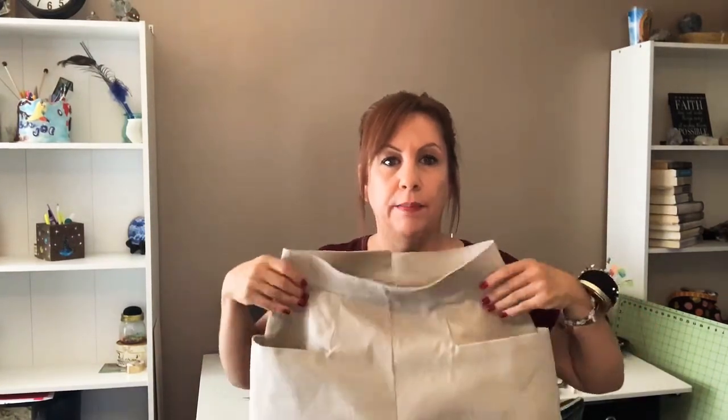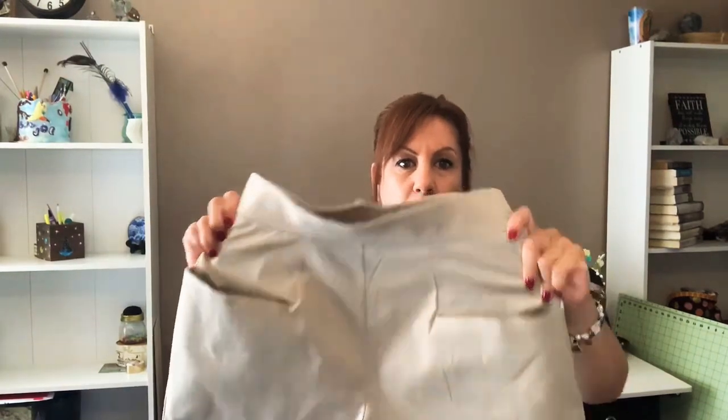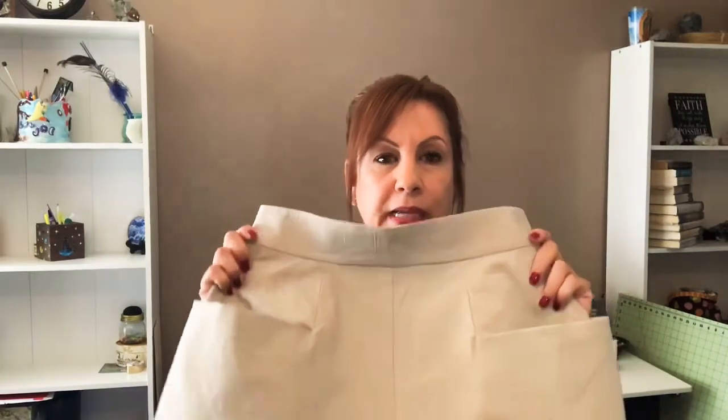Just sew with me — not a tutorial, just a sew-along. Again, these are the Loretta Shorts from Gertie. You can get the pattern on her Patreon — just sign up for one of her Patreon tiers. I believe the $7 tier gets access to the patterns. My daughter actually signed me up for the $7 one, and here we go — these beautiful shorts. This is my second pair for my daughter and I'm making a third pair in a different color.